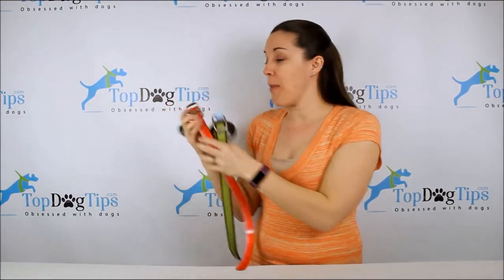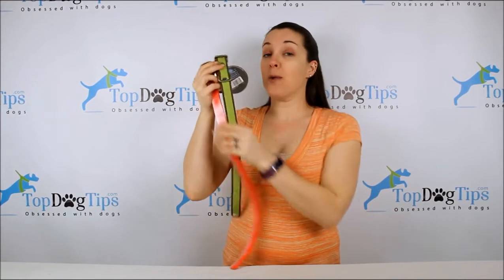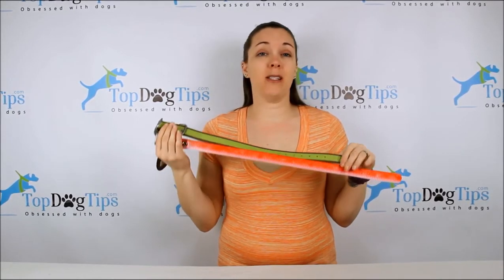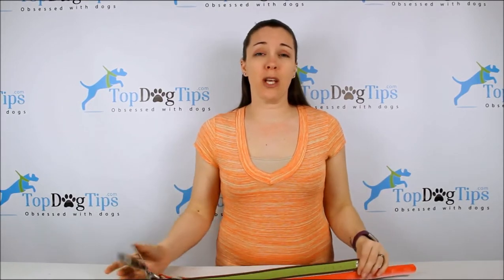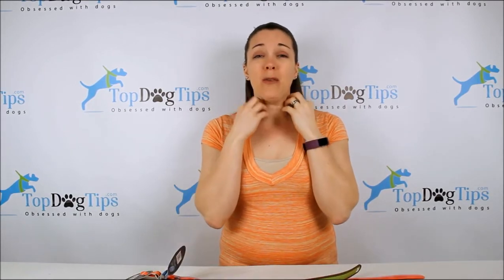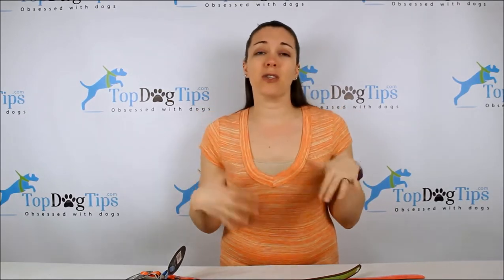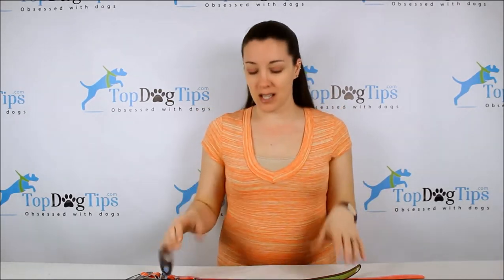I've heard about no-stink collars from Dublin Dog in the past and I wasn't sure exactly how well they were going to work. I wanted to try them with our dogs to see how great they were, to see if they truly were no stink. If your dog wears a collar frequently, you know that it starts to absorb odors and moisture and bacteria festers in there and they start to have a stinky dog odor after a while. So I was really curious about no-stink collars.